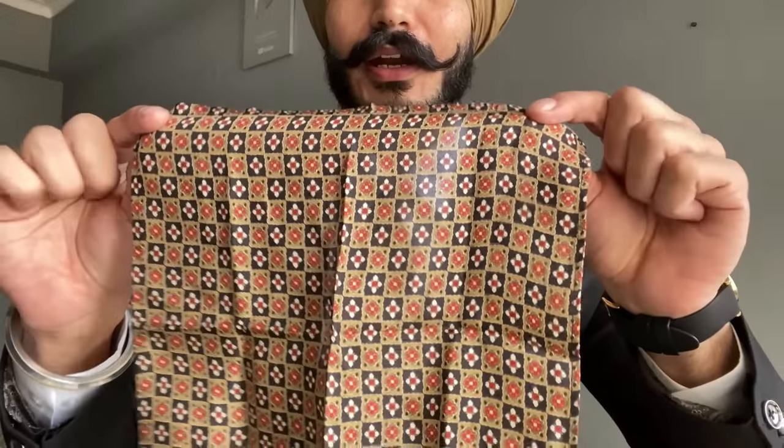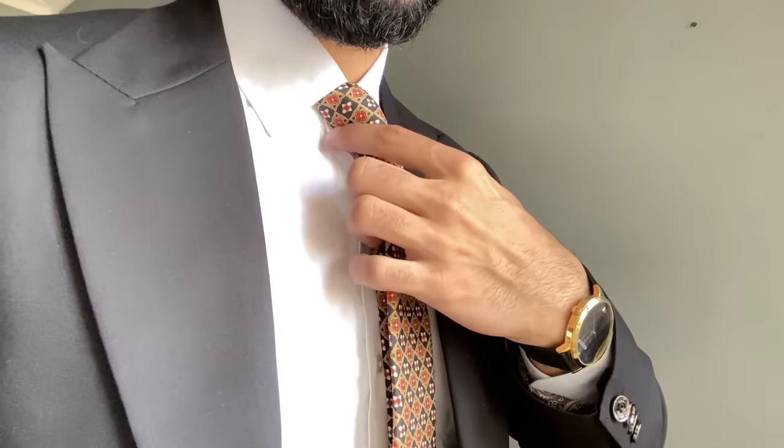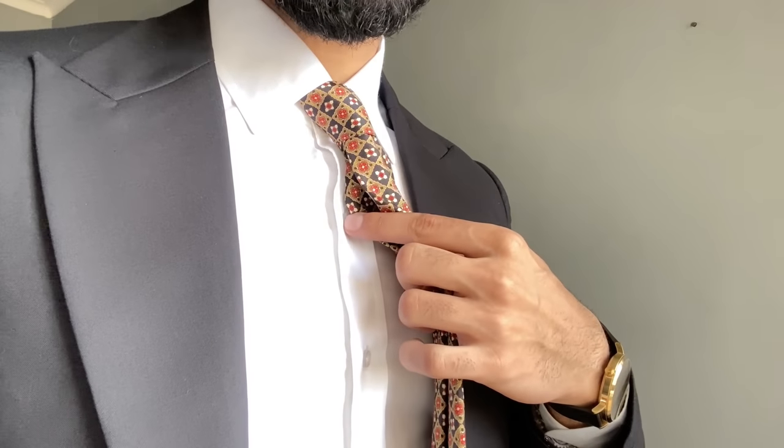Next step is the pocket square to carry. See, it's done. All you have to do is button one and this is button two.